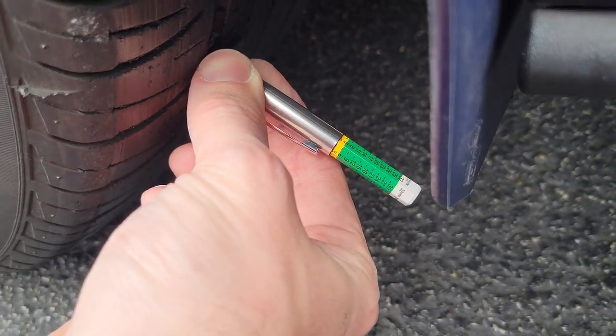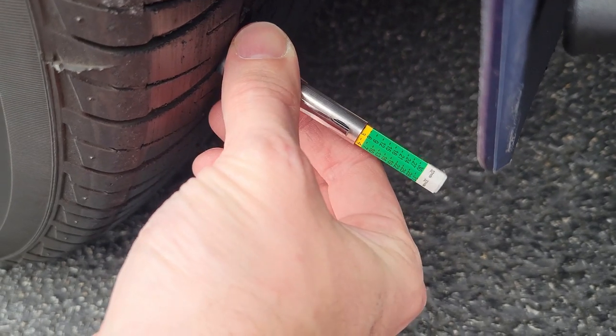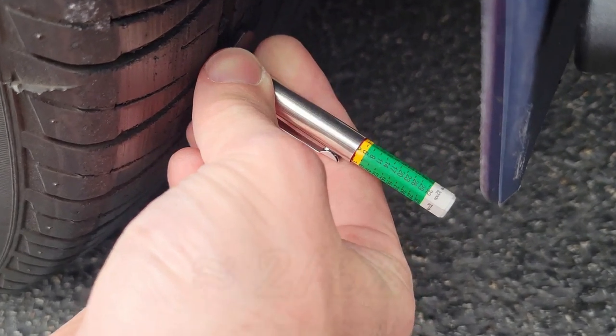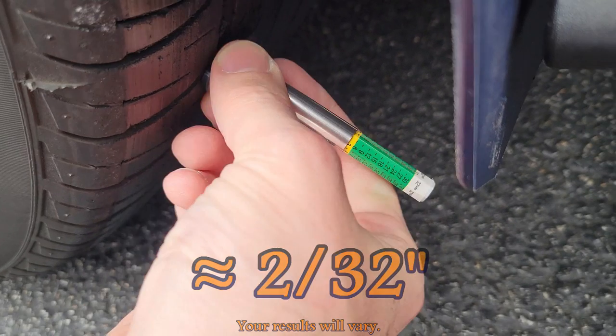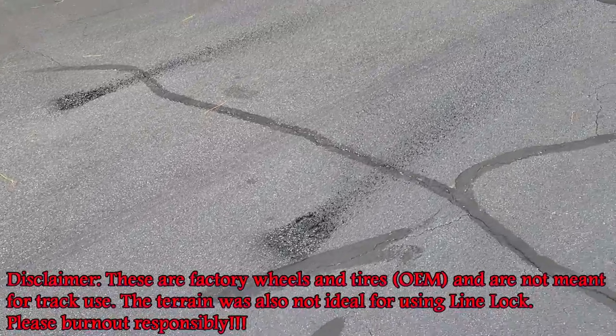Now I'm curious to see how much tread we lost. Let me check the depth and get a good spot — zoom in, and it looks like we're a little bit closer to 3/32nds. I see a little bit more red this time, so yeah, we lost a little bit of tread.